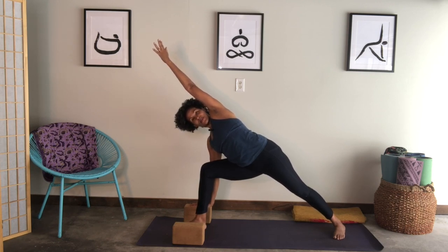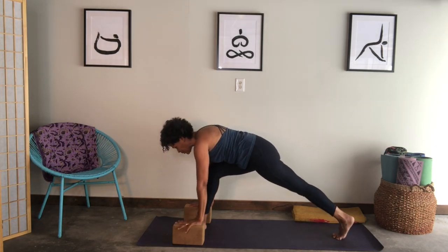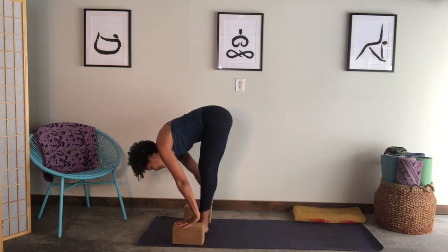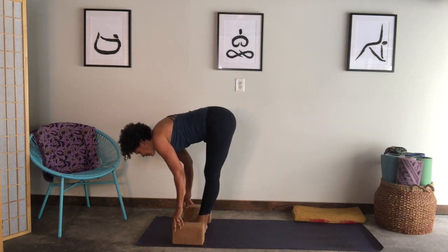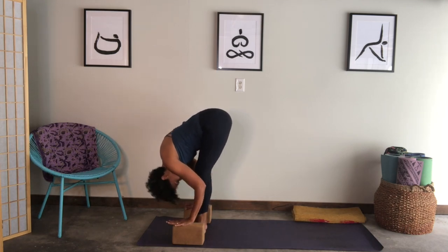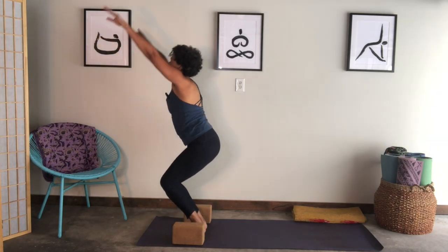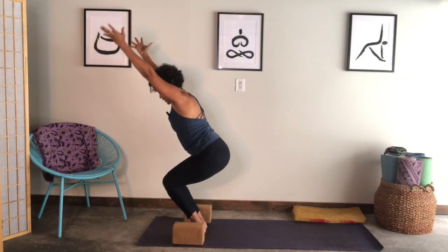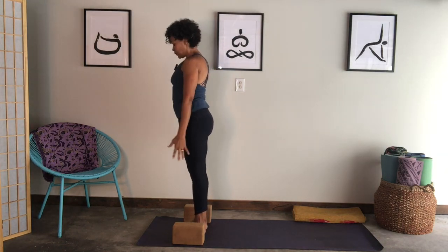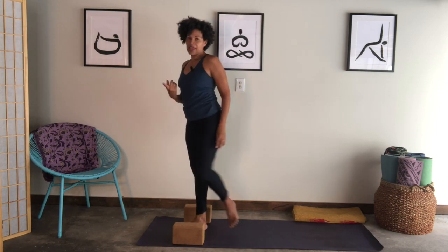Take a breath in. Exhale, drop the top hand down, lift the back heel up, look forward. Step your back foot up to meet your front. Inhale, lift your chest. Exhale, fold into your legs. Then bend the knees — heels are heavy — reach your arms up, come back to chair pose. Then straighten the legs, release your arms down — you're in Tadasana.